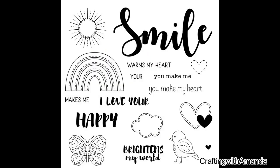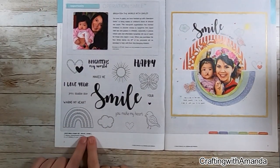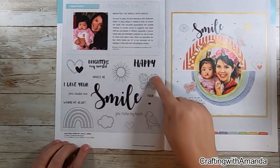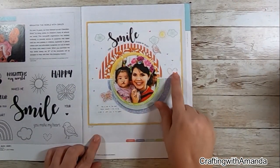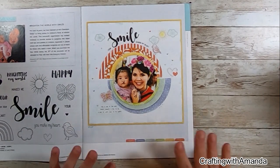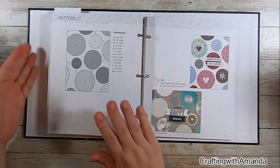Welcome to the Makers with Heart February collaboration. This month we are going to feature projects all about the Operation Smile stamp set. If you're unfamiliar with Operation Smile, it's a charity that Close to My Heart donates to, and every stamp set that is sold, $7 goes directly to Operation Smile.